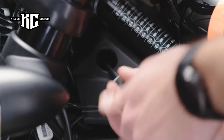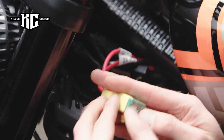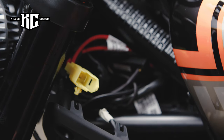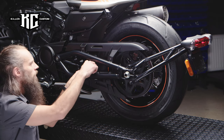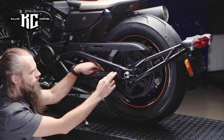Remove the front upper side covers and disconnect the main fuse. Disconnect the cable and remove the original taillights and turn signals from your motorcycle.